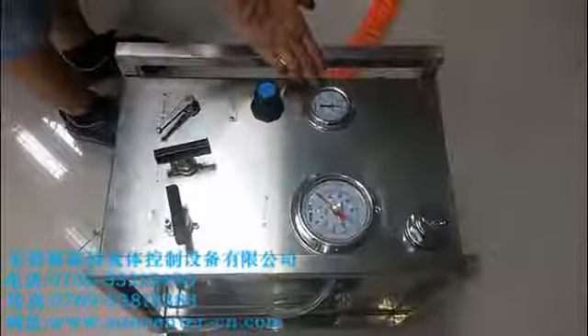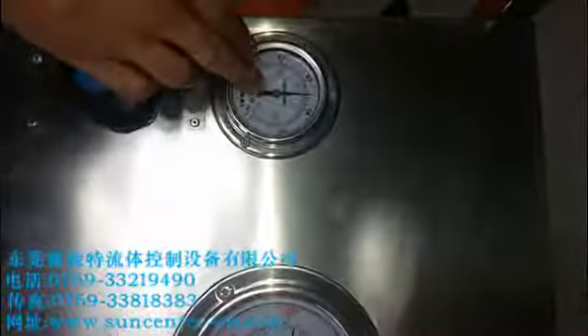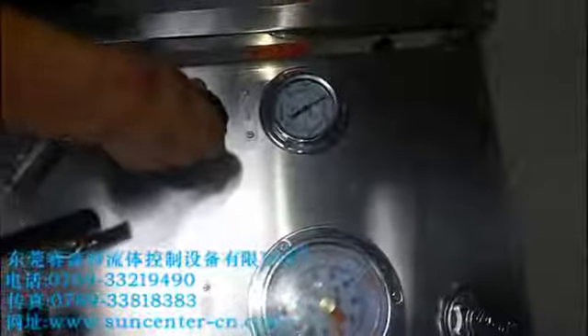Now you can see the driving air reach to 5 bar, and you can regulate this driving air. Now let's let it be 4 bar.